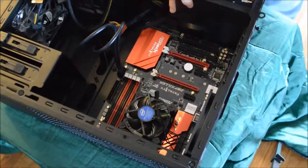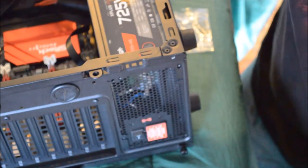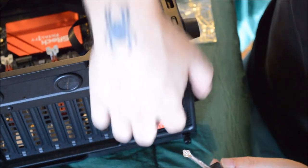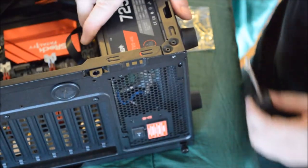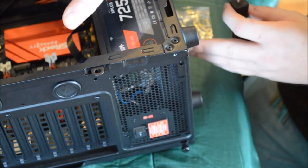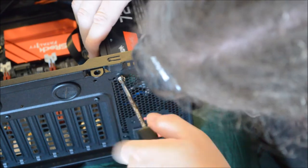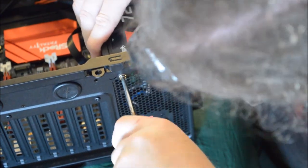Now we're going to move to the back of the case to screw the power supply in. On the back of the case you'll see little holes to screw the power supply in. It can go either way, but I always recommend making sure you have the fan facing towards the outside vent. You don't want to blow heat up towards the processor — you want to keep as much heat away from your processor as possible. It's very important. You don't want to overheat your processor.